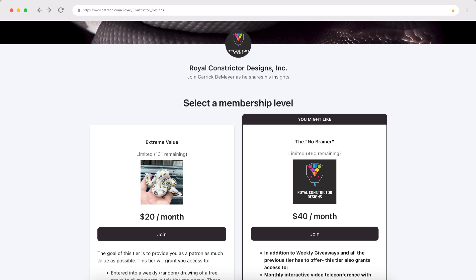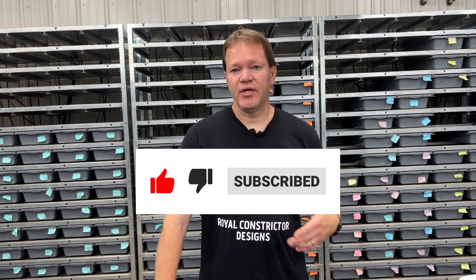Also make sure to check out my Patreon — just search for Royal Constrictor Designs on patreon.com. I show a ton of exclusive videos there covering breeding tips, genetic information, and stuff you won't see on YouTube. You also get to see the YouTube videos about a week early. For 2023 we're doing a weekly ball python giveaway for the entire year, and most of it is pretty nice stuff. The top tier members also get a monthly Zoom Q&A call with me. It's been really fun and I'll be back again very soon with more cool stuff hatching. See you guys soon.